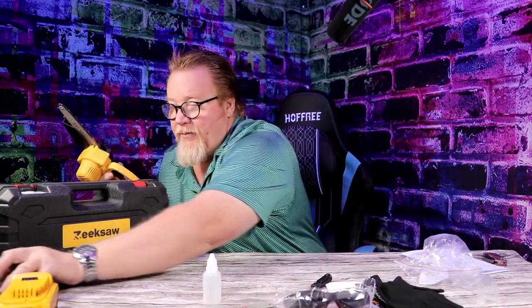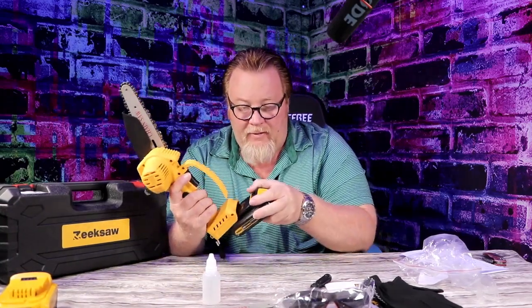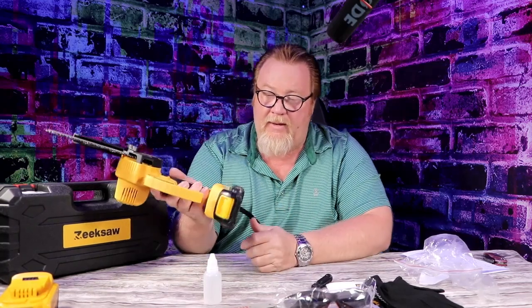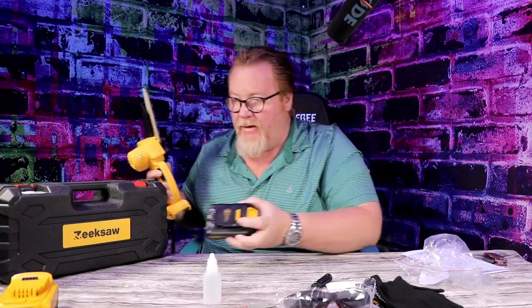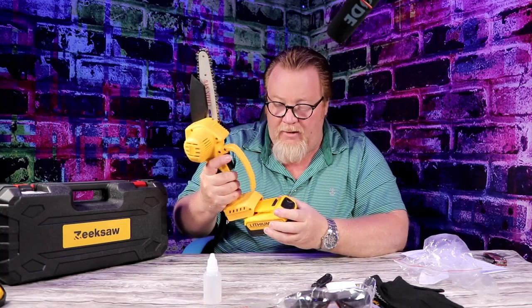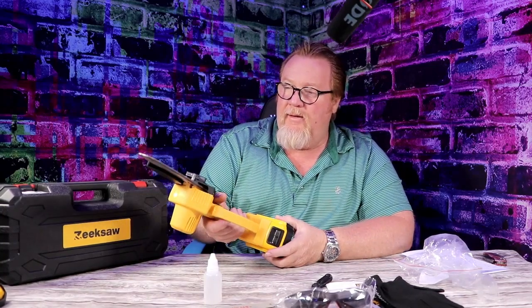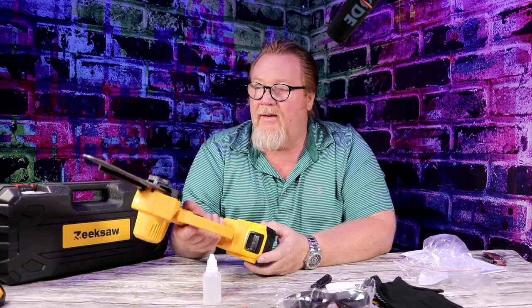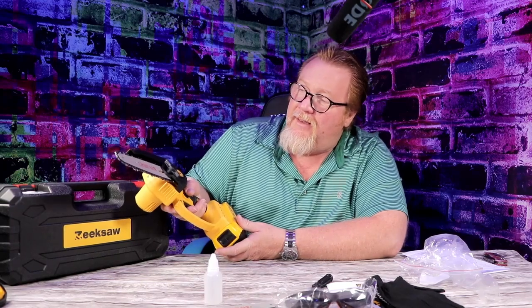Now this is the DeWalt battery and this is going to click in like so. Like I said, I like to use the generic batteries because I can get the bigger batteries for cheaper. And yeah, this thing's got a little get-up-and-go.